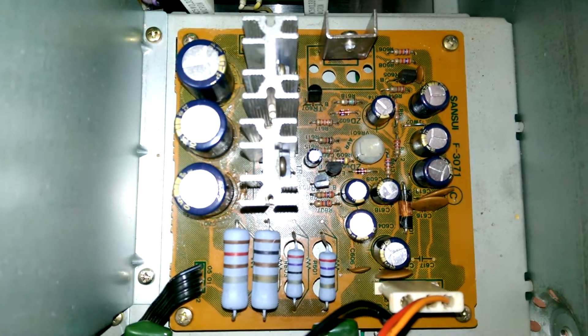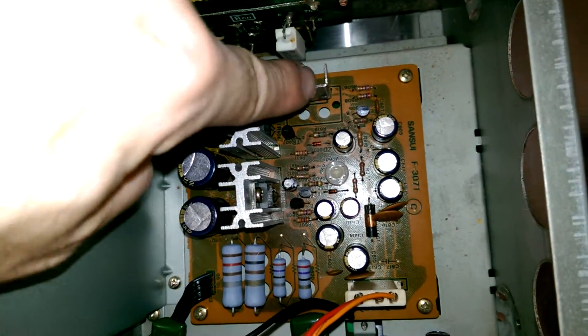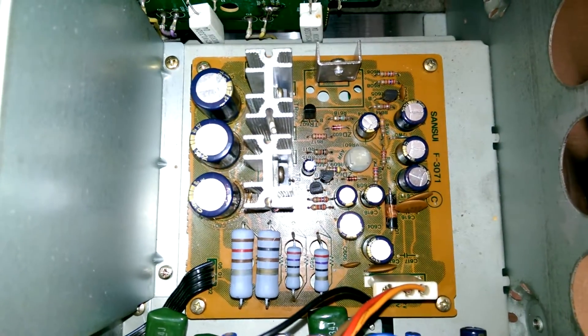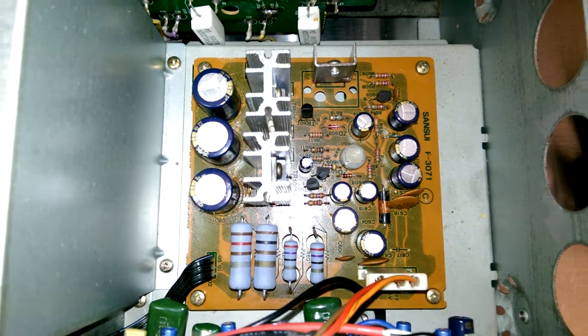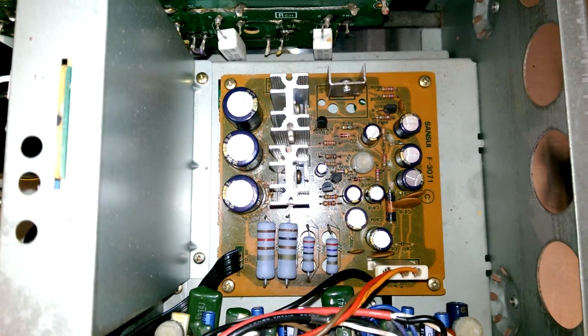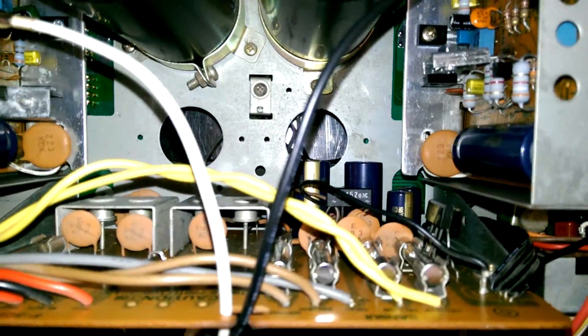This is the radio supply board, or the RF power board. These transistors here have new thermal compound, and the board has been checked for cold solder joints and has new capacitors — most of them are Panasonic FC. More Panasonic FC caps on the master power board as well.